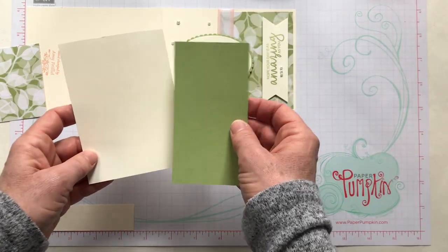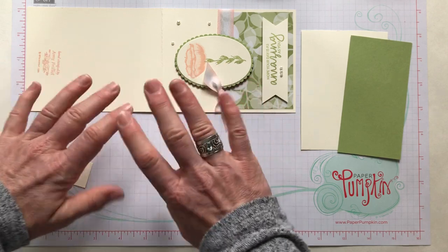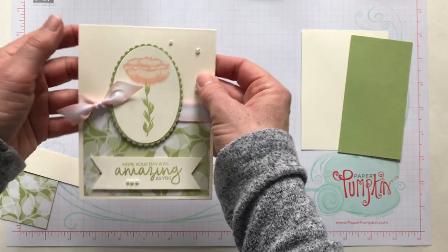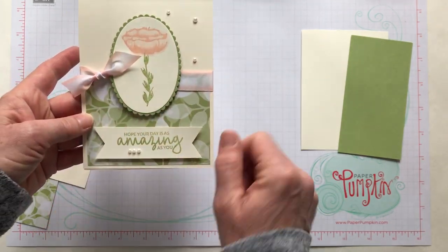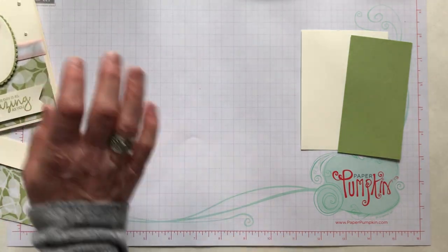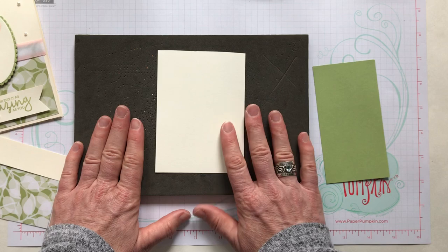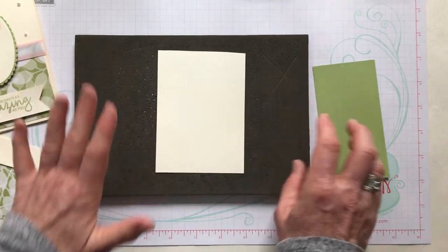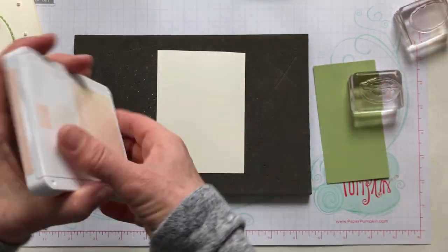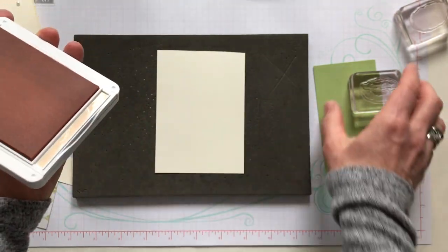Everything else is just scrap pieces of vanilla and Pear Pizzazz cardstock. I will give you all the product codes and descriptions in the YouTube video details so that if you don't have the stamp set, designer series paper, or the gorgeous variegated ribbon, you can get those ordered easily. Now we are ready to do our stamping — I love using my Stampin' Pierce mat when stamping with photopolymer stamps; it gives a little bit of flex since there's no foam in the stamp like with red rubber.